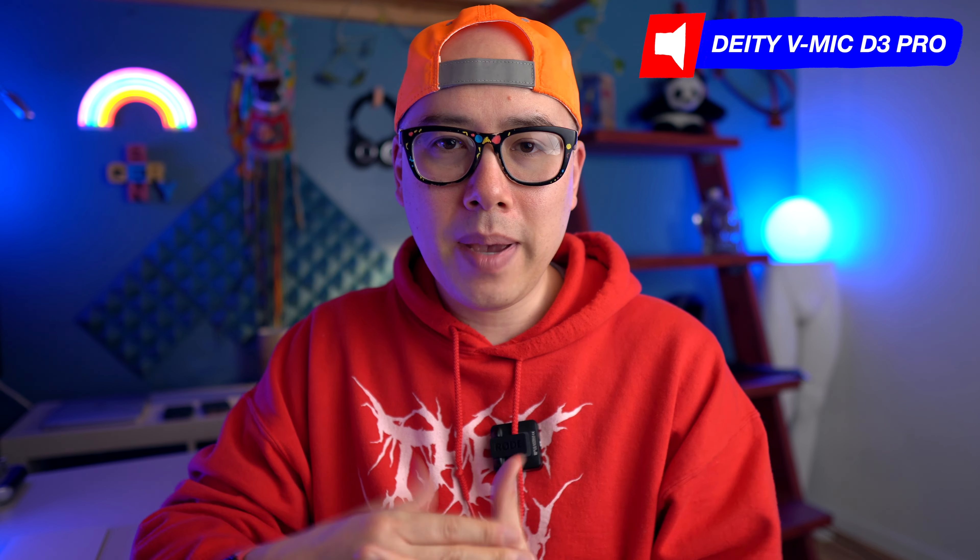Instead of focusing on the specs of these microphones in this video, I'm going to focus more on just the pure sound quality, switching back and forth between the Deity D3 Pro and the Rode Video Micro so you can hear the difference between the two of them. I did a couple tests with these two microphones just a few minutes ago, and I noticed that the D3 Pro just sounds so much better when it's sitting on top of my camera.